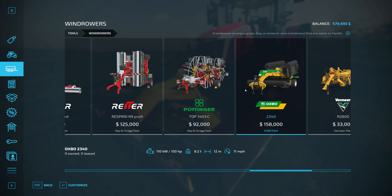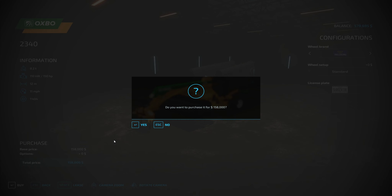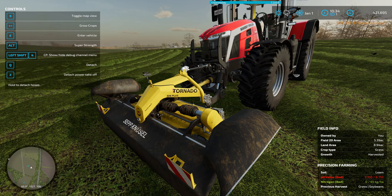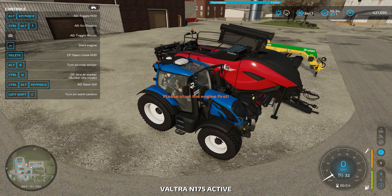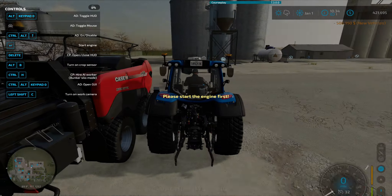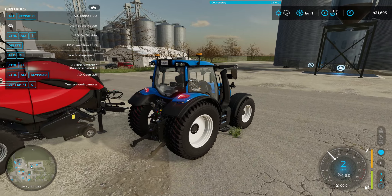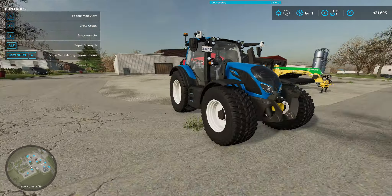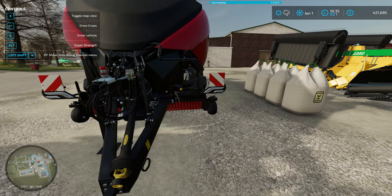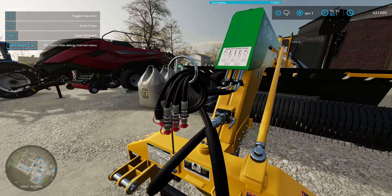We've got 500,000 left. Buy that — there you go. Let me just bring that forward a bit. There you go. So I've got my new tractor with the spies on the side looking nice, I've got my baler, I've still got my seeds here, and I've got this windrower.